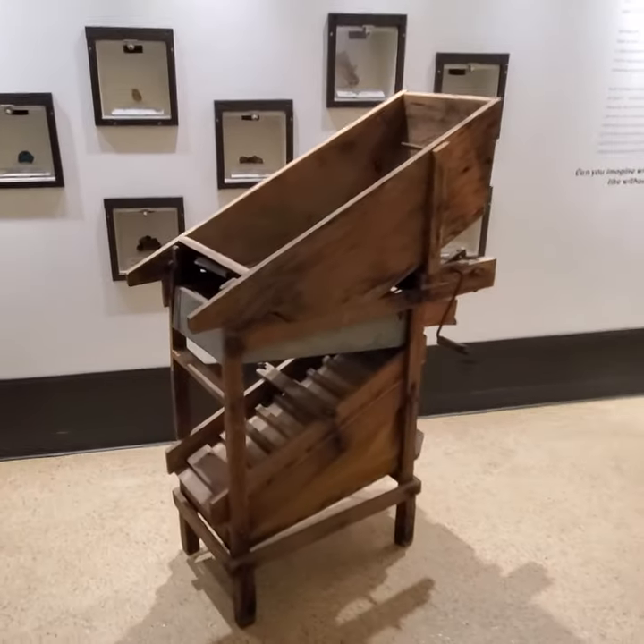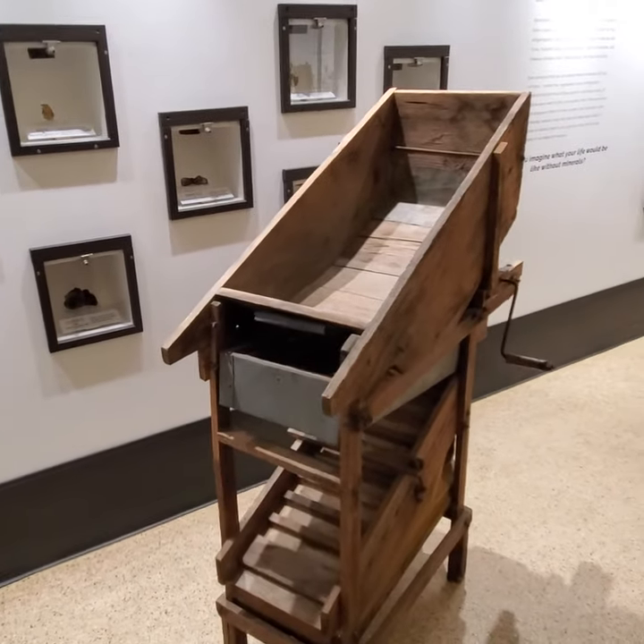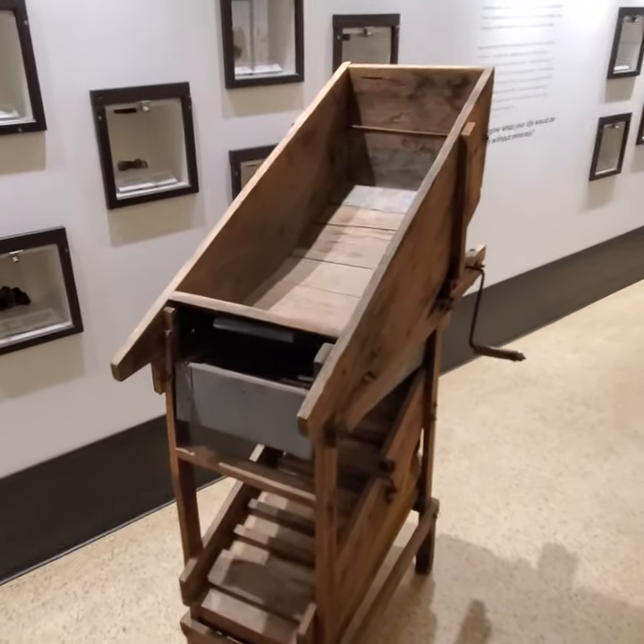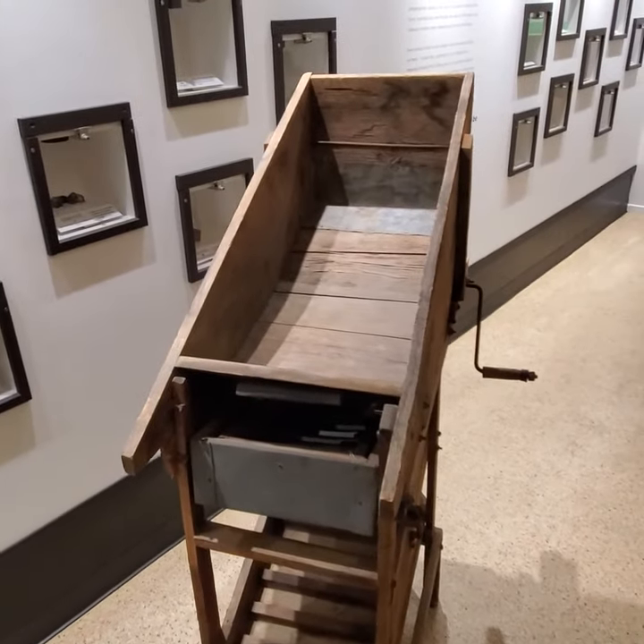This is a dry washer. It's a mining tool that was used in the desert by prospectors to process gold. This machine uses no water because in the desert there's usually little to no water to find.